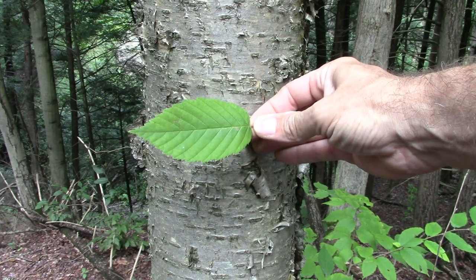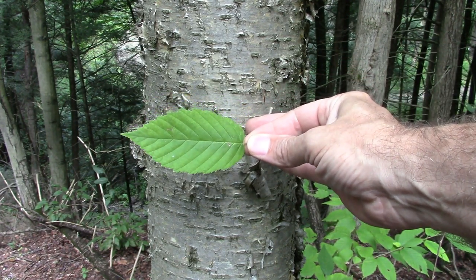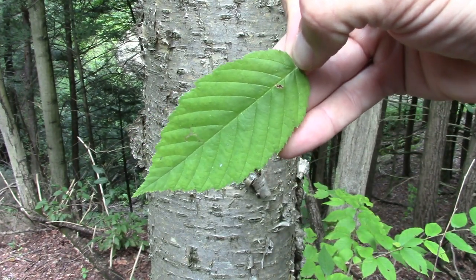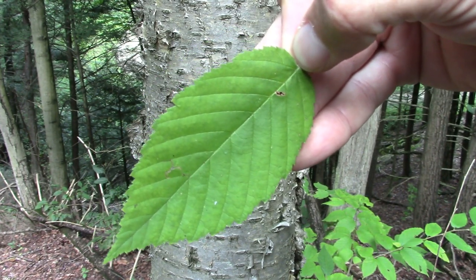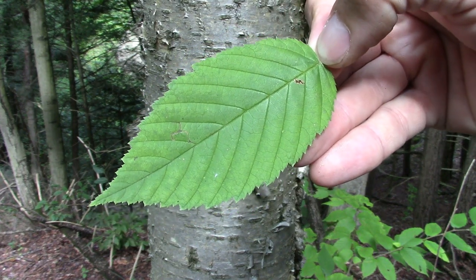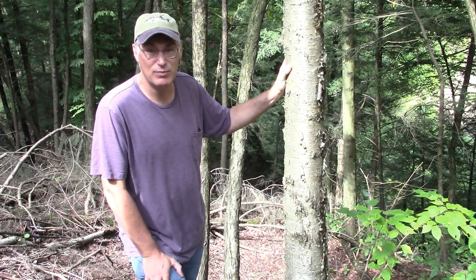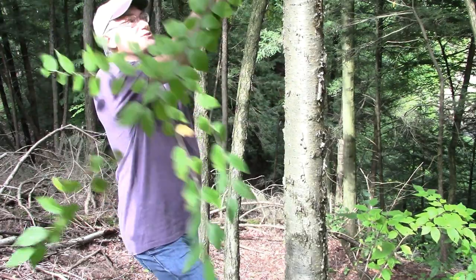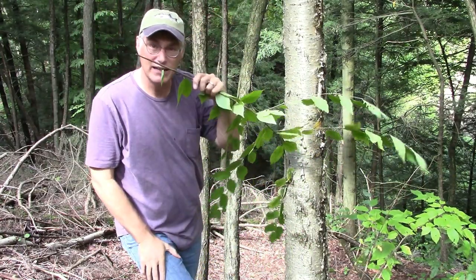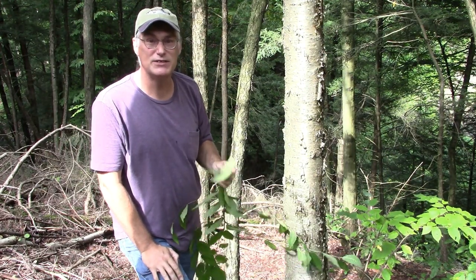The yellow birch leaf is fairly similar to a paper birch leaf. It has a somewhat teardrop shape to it. It's serrated along the edge — doubly serrated, with big teeth and little teeth in between. If you're ever unsure that the tree you're looking at is a yellow birch, find a green twig, break it off, and smell the broken end. What you should smell is a strong odor of wintergreen.